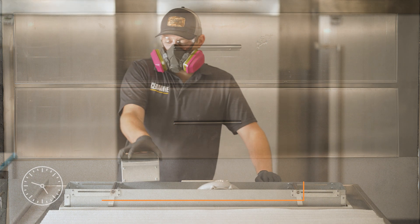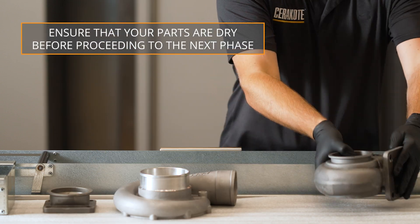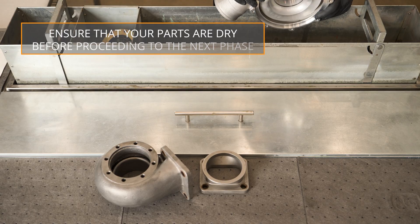For substrates that are more sensitive to solvents, such as wood or composites, refer to the C-Series Training Manual for detailed instructions.